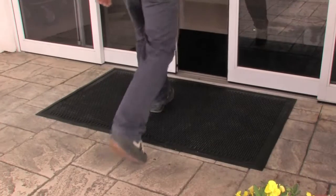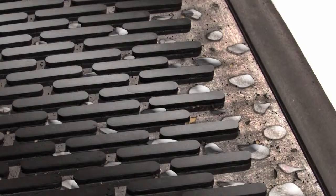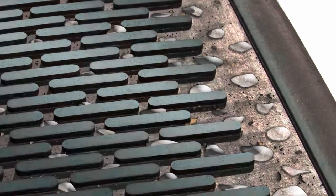Its superior molded tread aggressively scrapes shoes clean of dirt and grime. Dirt and moisture are then trapped to the base of the mat, below the walking surface.